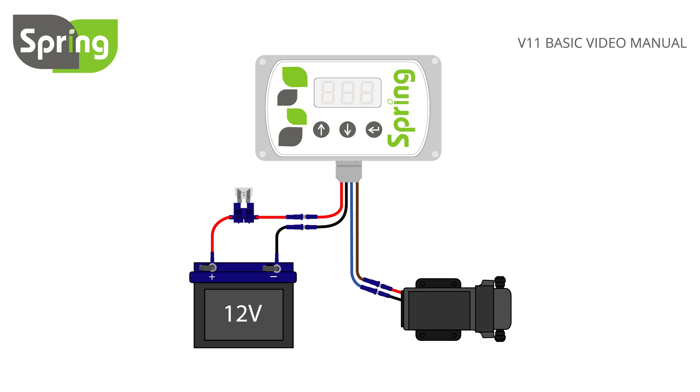Finally, fit the fuse in the fuse holder. Remember that fuses should only be fitted once all connections are made. The controller is now ready to use.